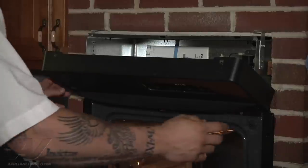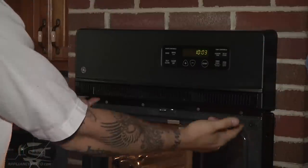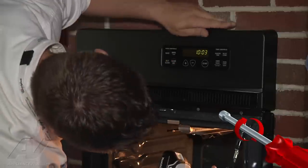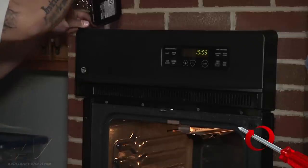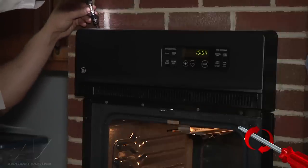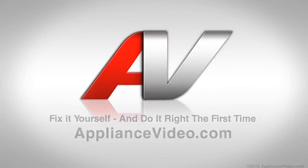Now that we've eliminated the fan noise, we're just going to go ahead and reassemble. We have the two screws in the bottom and the two at the top. Thank you for watching another quality in-home diagnostic video brought to you by ApplianceVideo.com.